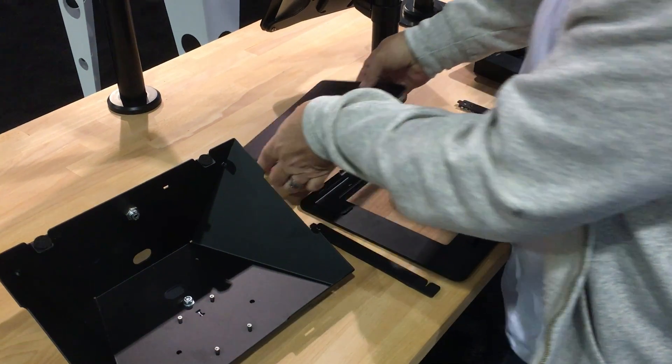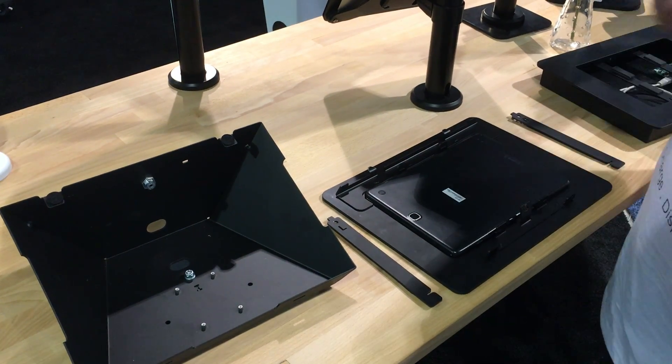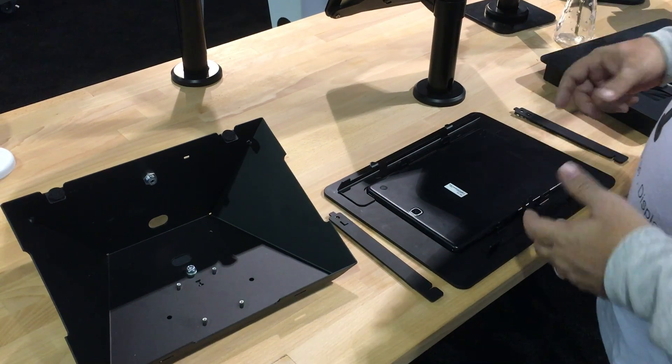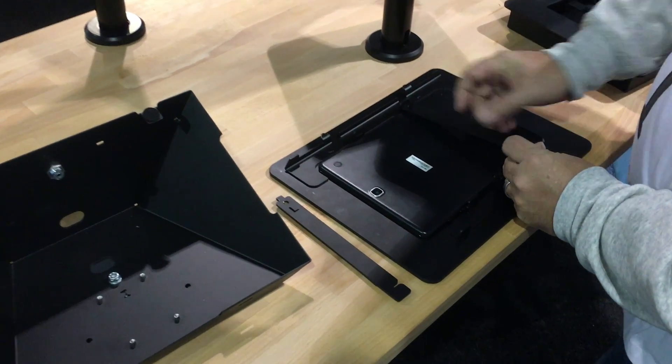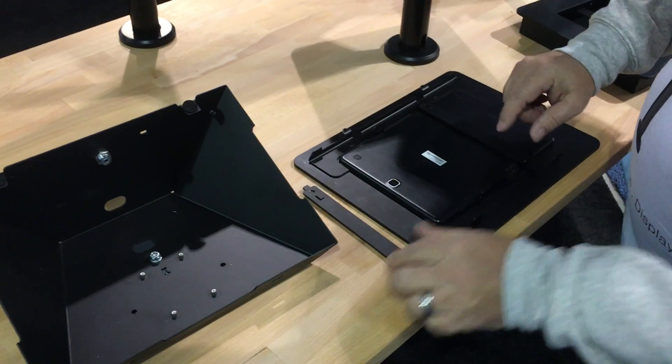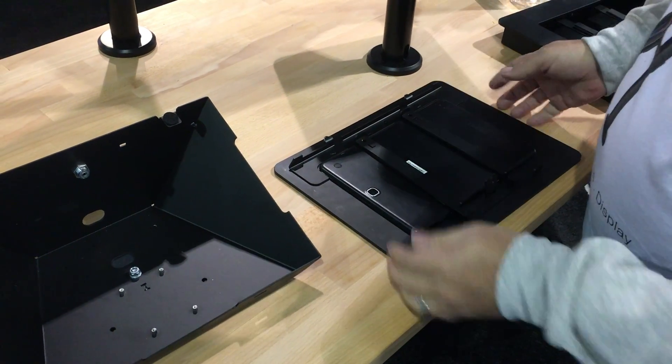The most important feature is that it has the ability to take and put your tablet in so that you're not going to lose it. It makes it easier for installing in a wall or wherever so that you don't drop the tablet. Easier for taking and doing maintenance. Very simple to assemble — you drop it in, snap this in. There's a left and a right. You just drop it in, slide it into place and it's locked.